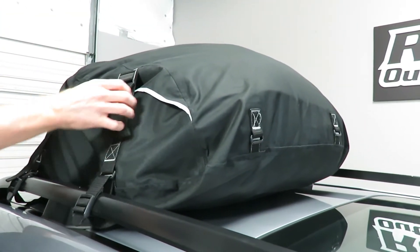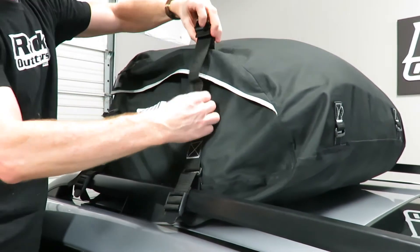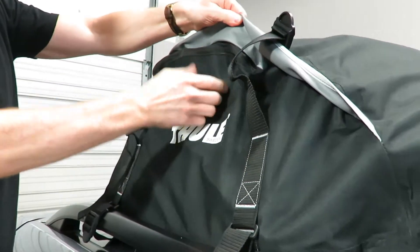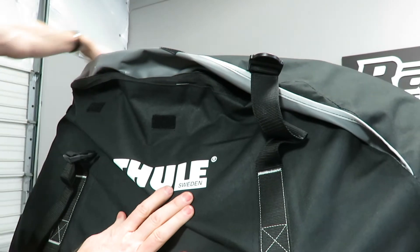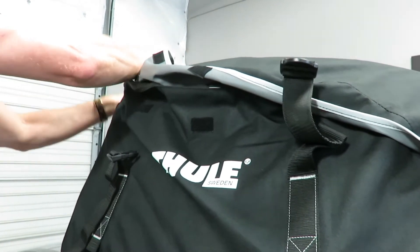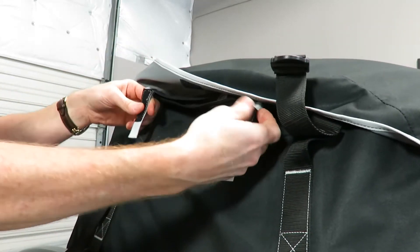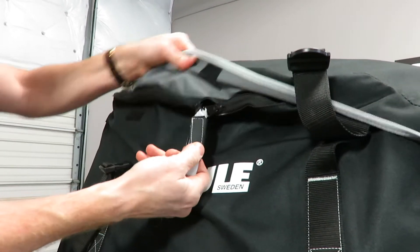You've got a buckle release here, and then you can pull the strap so that you can unzip the bag. This is a three-quarter zip, which means you can unzip it all the way around three-quarters — that's how you load and unload the bag with it already on the roof, which makes it convenient. You can see the zippers; you have two zippers and you can bring those together and velcro them together.